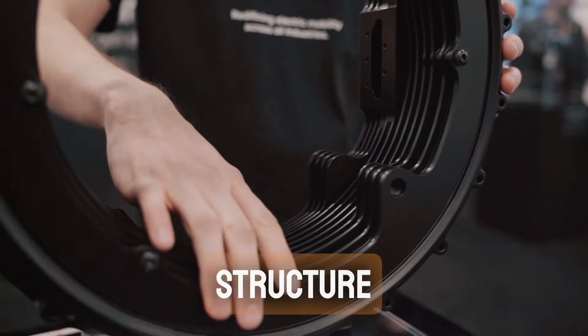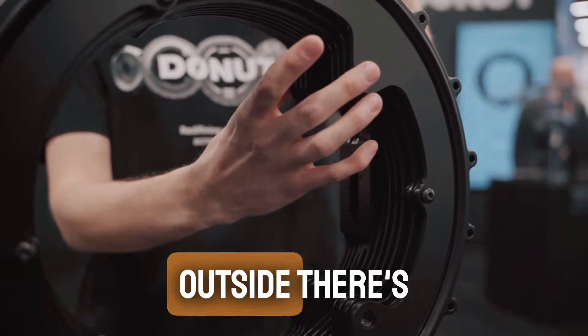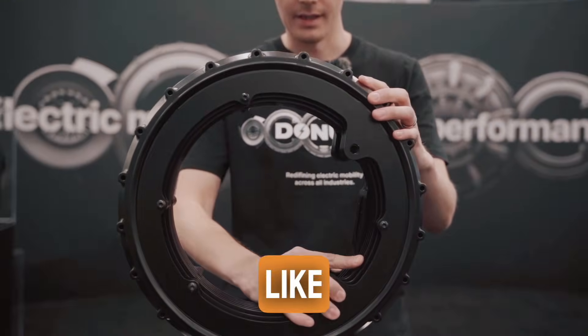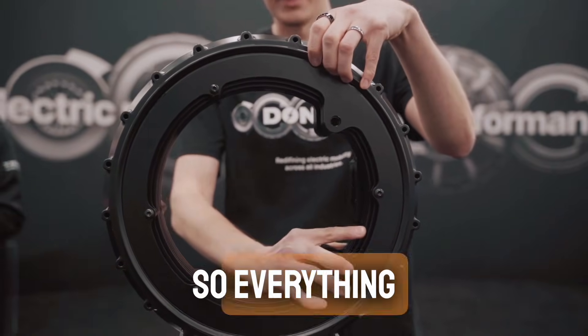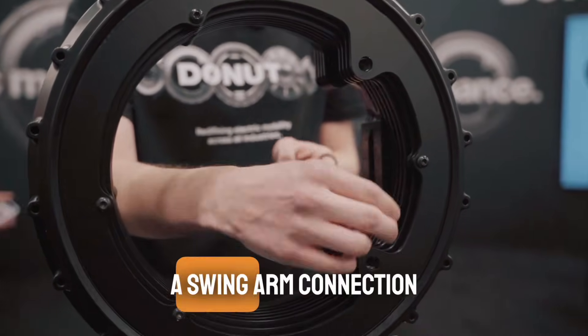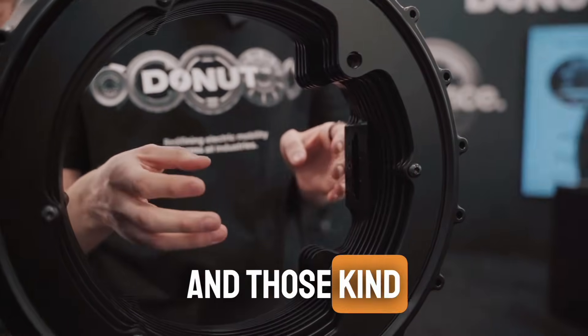The overall structure has a stationary bit on the inside and a rotating bit on the outside. Now it's glued to the stand here, but I can show basically this is the bearing point. Everything on the inside is stationary on the motorcycle, so you have swing arm connection points and brake caliper connection and those kind of things.